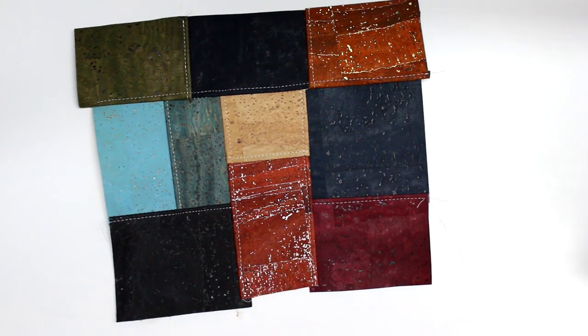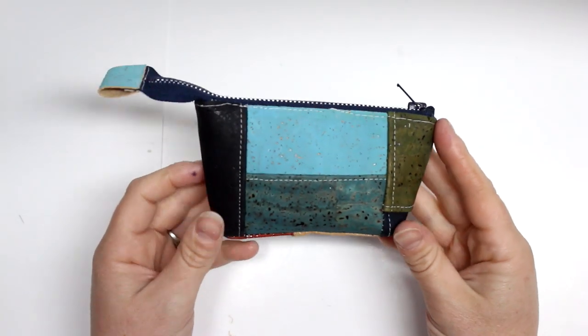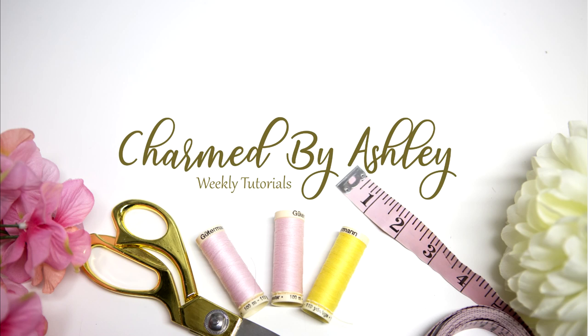Here is my finished piece — I made it into a little zipper pouch, which will be featured in my next tutorial on Friday, so I hope you check that out. If you haven't already subscribed, I hope you do. Thanks so much for watching and I'll see you guys in my next tutorial — bye!